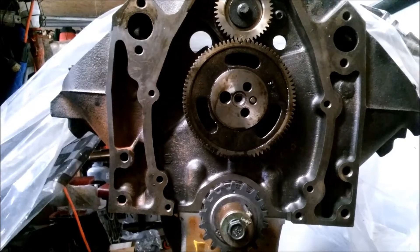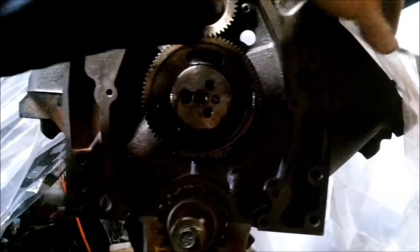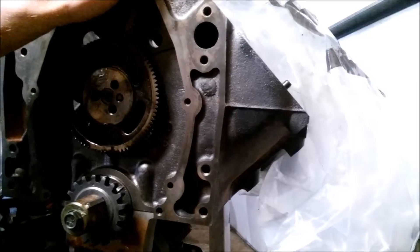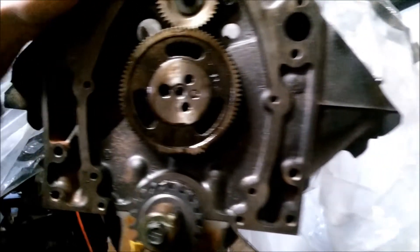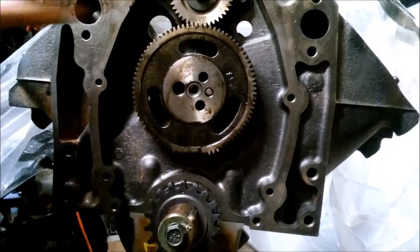4.3 balance shaft timing gear installation is pretty much the same thing. Cylinder number one — you're going to wind it to top dead center to make it easy to start. You can see the piston up at the top. This here is the balance shaft.